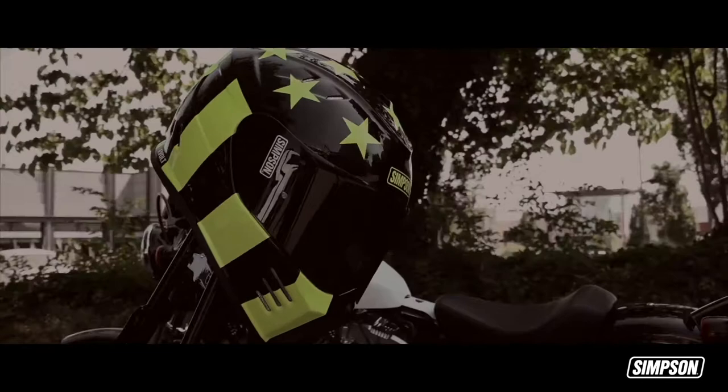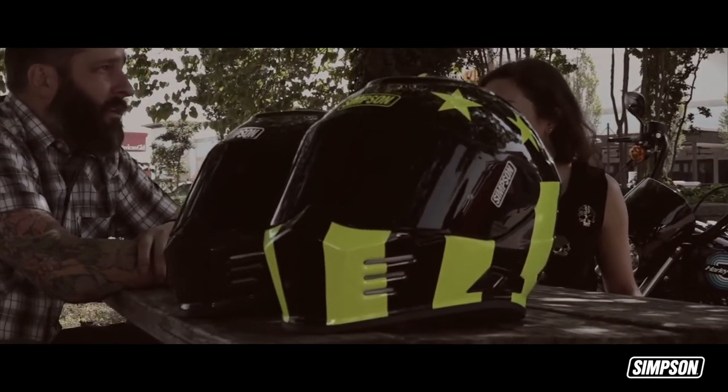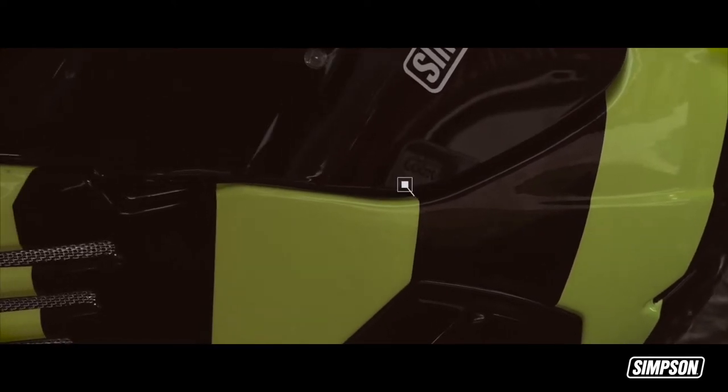The Ghost Bandit offers an industry-leading eye port for unprecedented peripheral vision. The quick-release face shield locks smoothly into place, and there's another option for a second tinted visor to drop down with the flick of a finger.